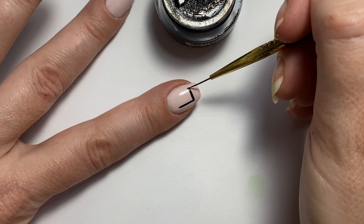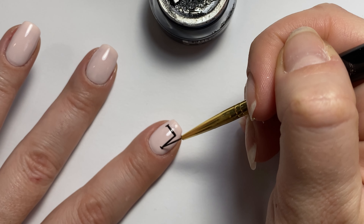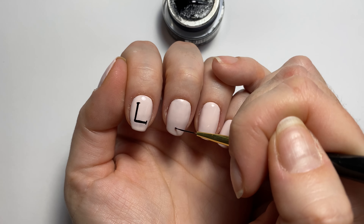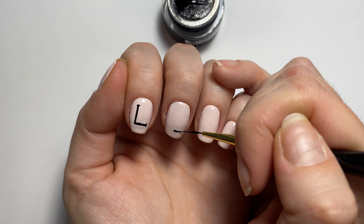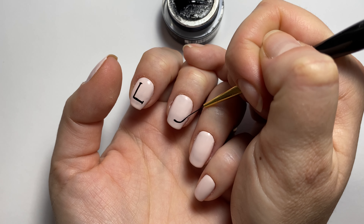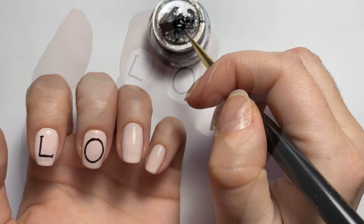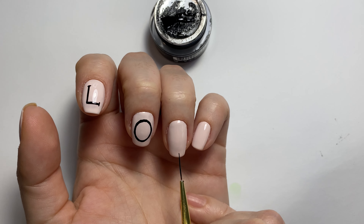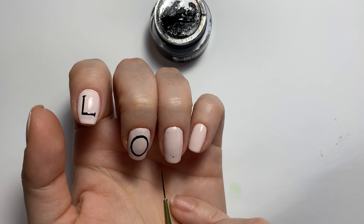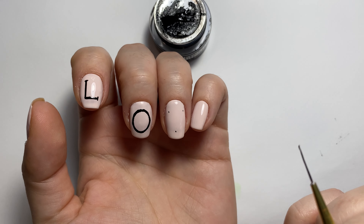For the letters, I kind of wanted to make them look like printed letters, so I'm just adding these little dashes and lines at the end to make them look printed. Now for the O, this was so difficult for me to do. I probably had to wipe it away three times. I did do it off camera, but an O is pretty simple — simple but hard.